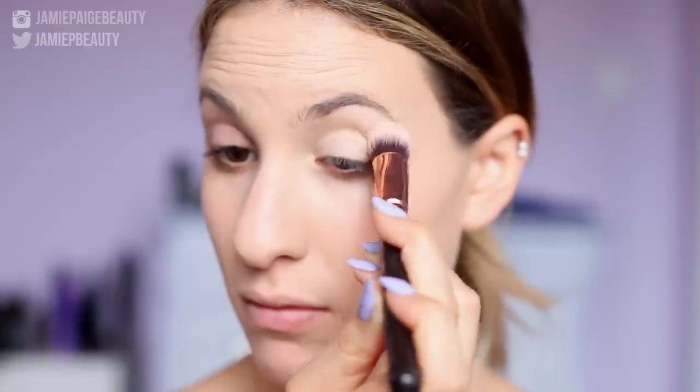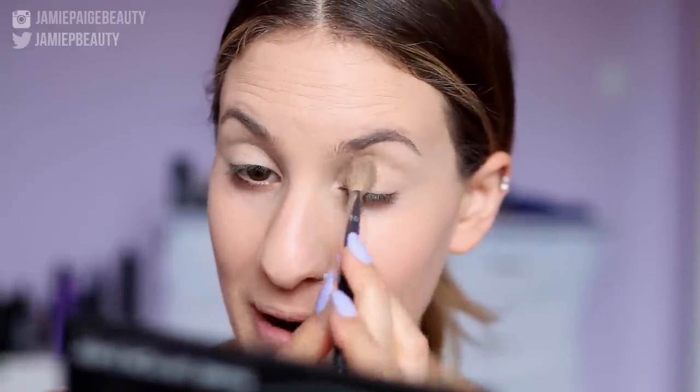All right guys, so let's begin. I already have my foundation applied because I'm currently doing a first impression on the Too Faced Born This Way foundation, so let's move on straight to the eyes. I'm first going to take my MAC Soft Ogre Paint Pot on a Zoeva Face Shape 110 brush and apply this all over my lid as my base. Then I'm going to take Soft Peach from Anastasia and apply that all over my lid, all the way up to my brow bone.